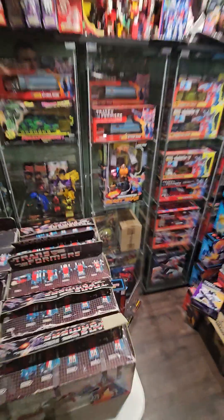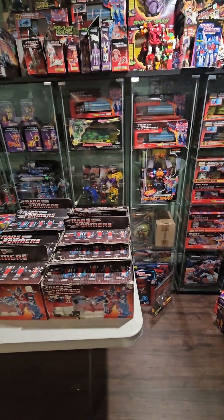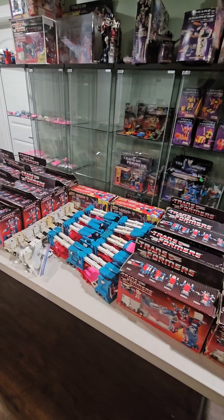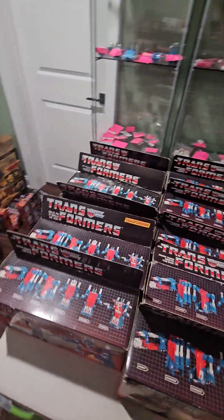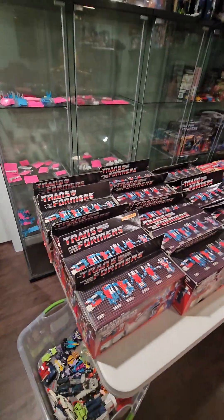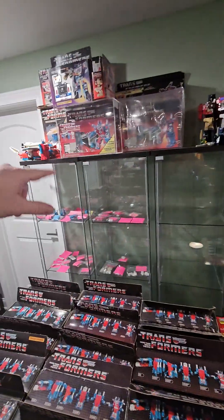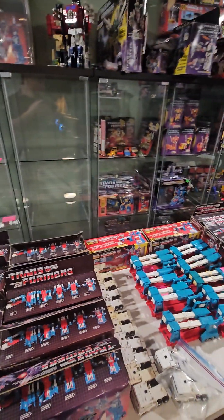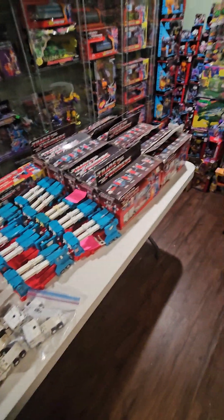So yeah, that is the most complete, comprehensive — probably the only thing capable of being called complete — Ultra Magnus G1 collection. 29 complete in-box with instructions, totally complete, box and styrofoams. Ultra Magnus.